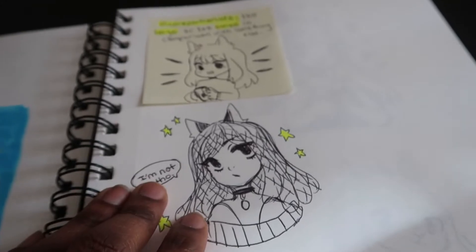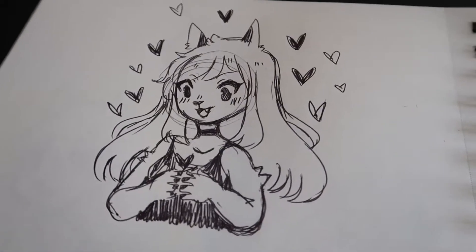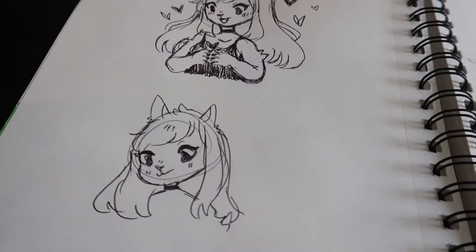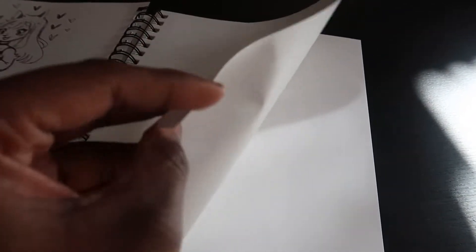Then somebody was saying something about me being precious and I'm just like, I'm not. I think that was the last doodle I did in here for now, but yeah — this little book has really smooth paper, it's lightweight, so it's perfect for pen sketches. I'm really looking forward to using this book a lot going forward.